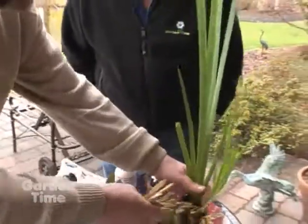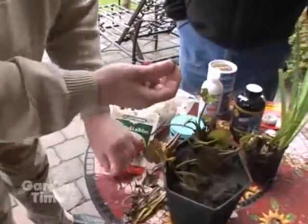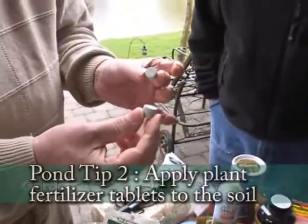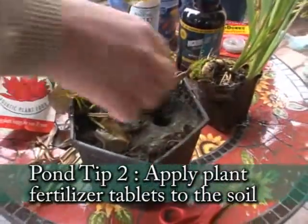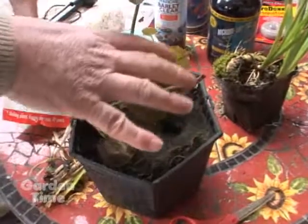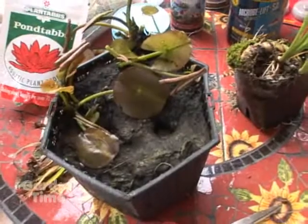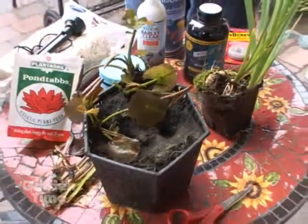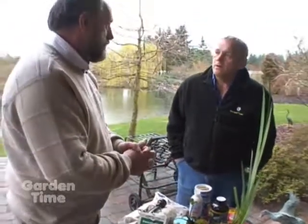The final thing you want to do with your plants at this time of year is give them a little bit of a feed — a localized feed. These small tablets, on your lily, just push them in right there. You put about three or four in a lily. That remains localized with the lily and it's not going to get out into the water — it's right there in the root system. And that's all you have to do. From then, your plants are going to start growing well through the season.